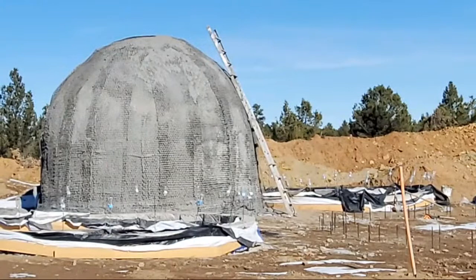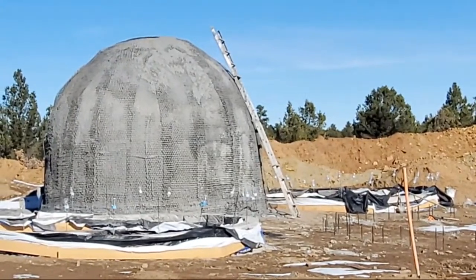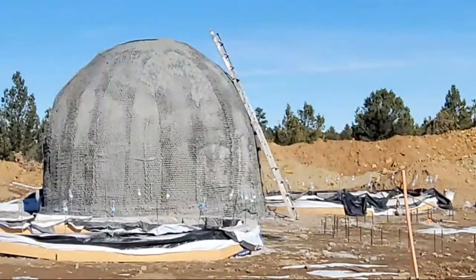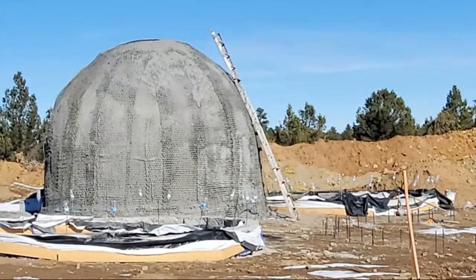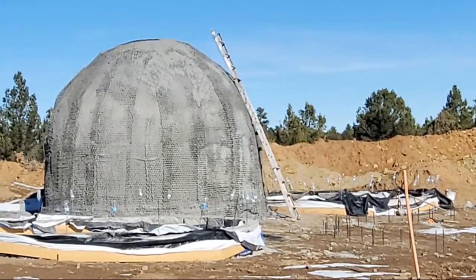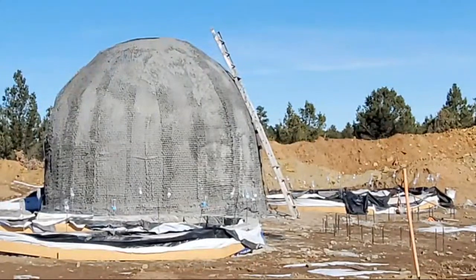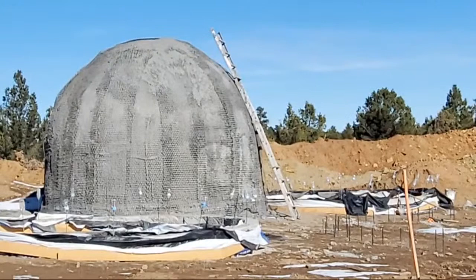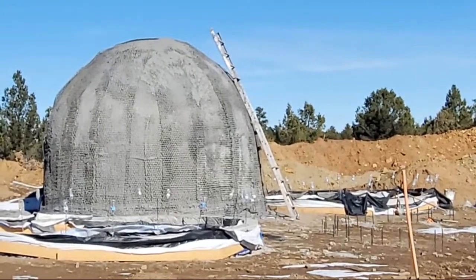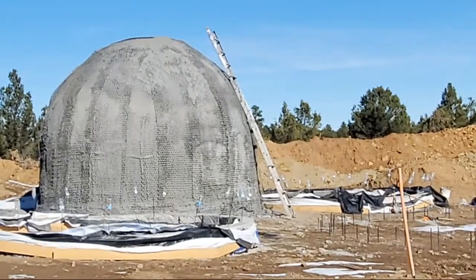Did I miss the video on PEX tubing geo water collection? I might have made a short video on this channel, but look on Off Grid Dome Living — I think I made a longer video on that channel. I only have about three or four videos on there.